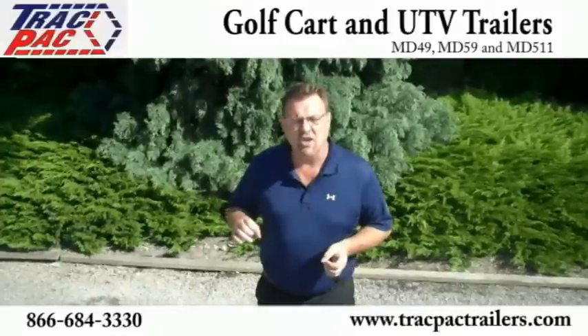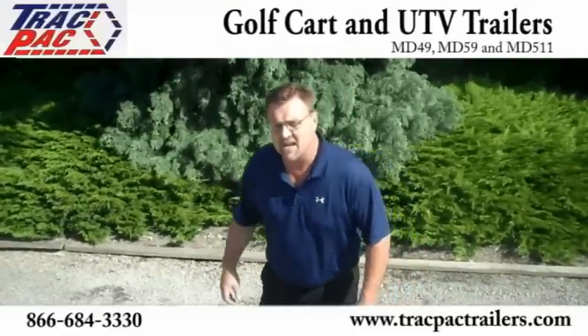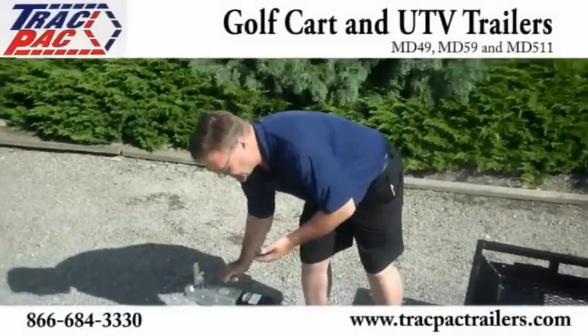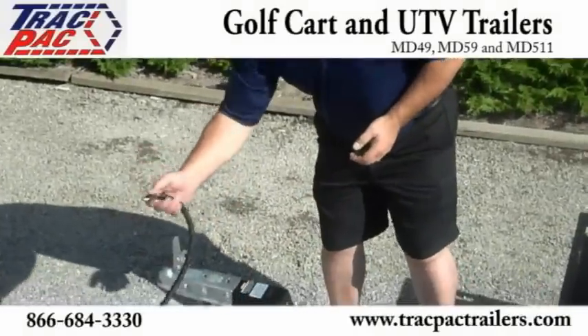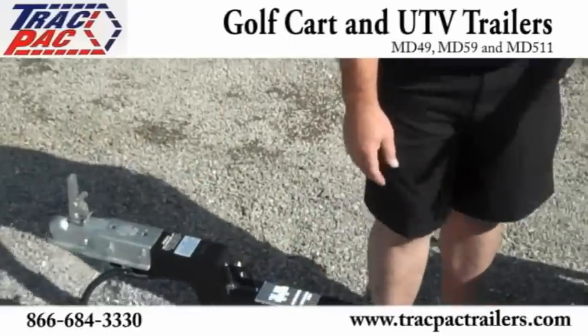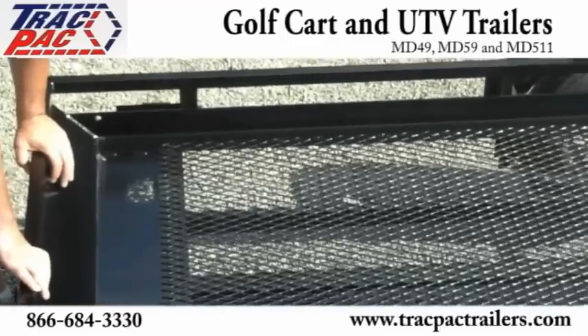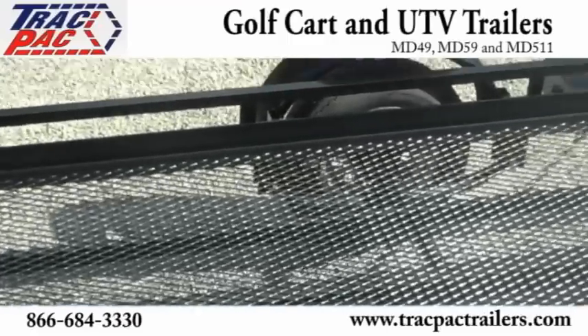I want to show you some of the simple features on the MD-49 Track Pack Golf Cart Trailer. From the standard 2 inch ball coupler, safety chain, and flat 4 plug for easily plugging into your vehicle, to the nice surrounding edge and bumper to keep the golf cart on and make it easier to tie down.